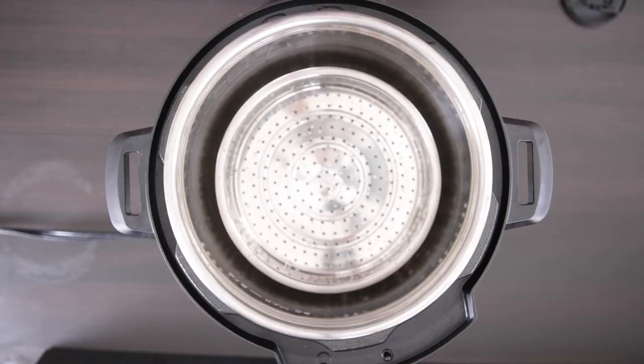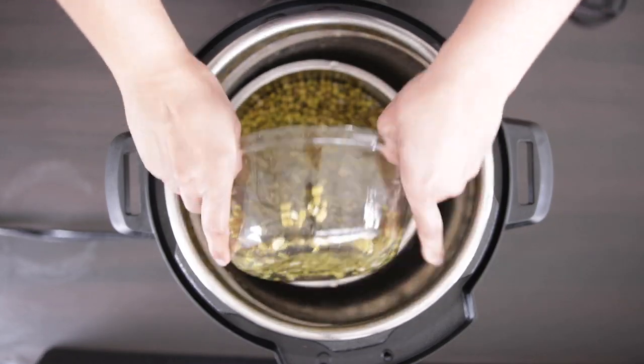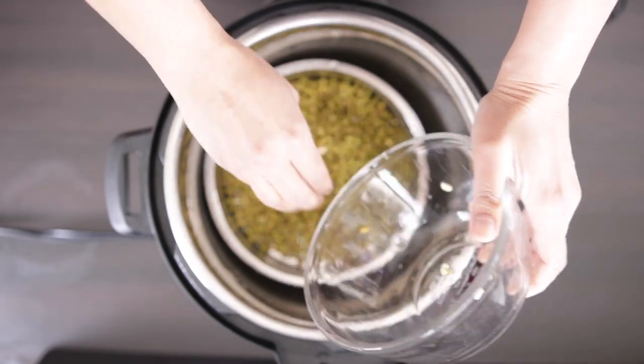I have my steamer basket set over a trivet and I've added two cups of water to the base. I'm adding one cup of green mung beans that I just washed and soaked overnight, and these have almost doubled in size.